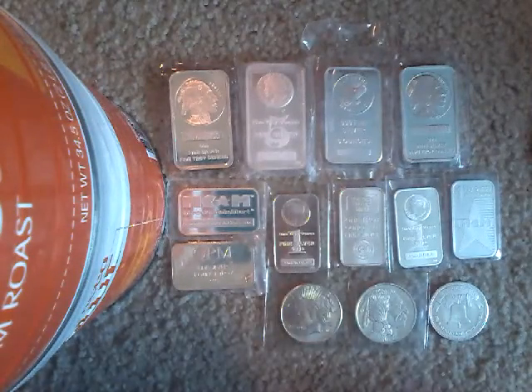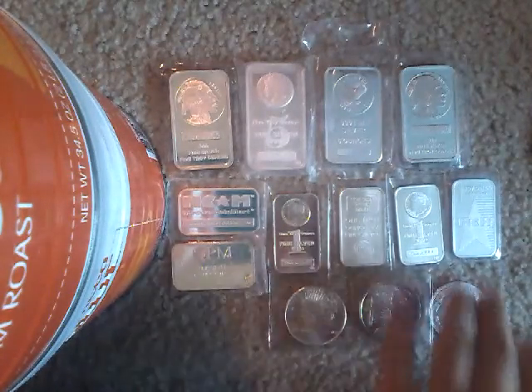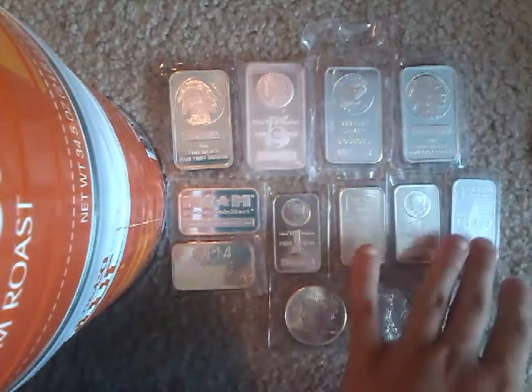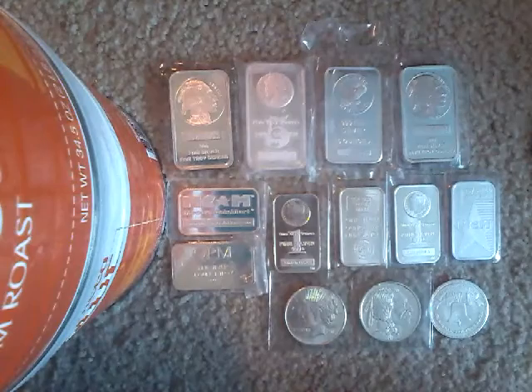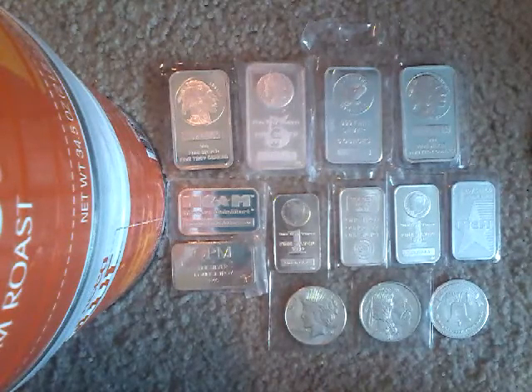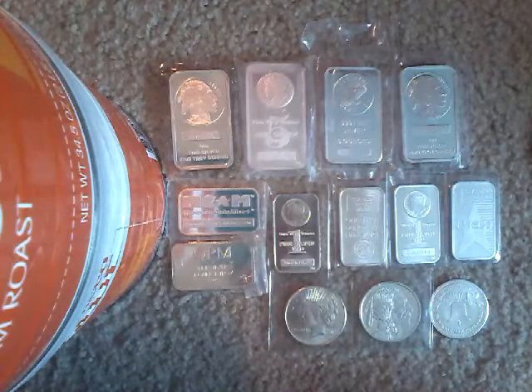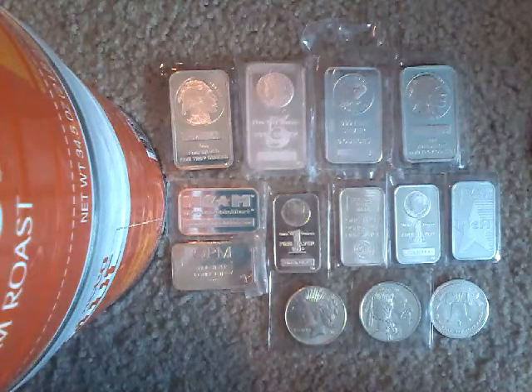What is up guys, this is Jared Spawning here and today for this video I'm going to be discussing something that somebody actually asked about. I have done a video about how to store your silver stack before, however I've never done one on specifically storing your silver stack at home. So that's what I'm going to be discussing — how to store your silver stack directly at your house.